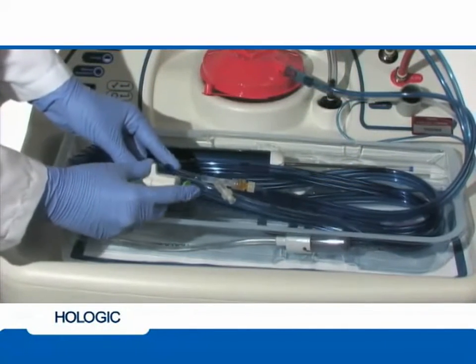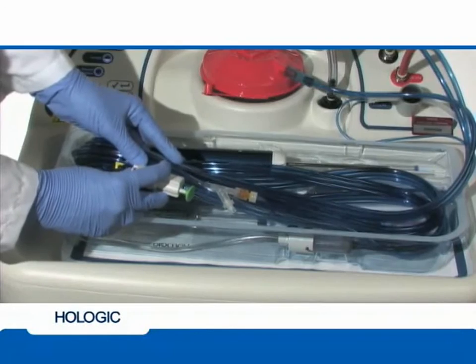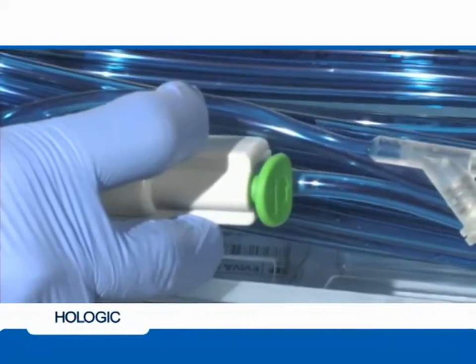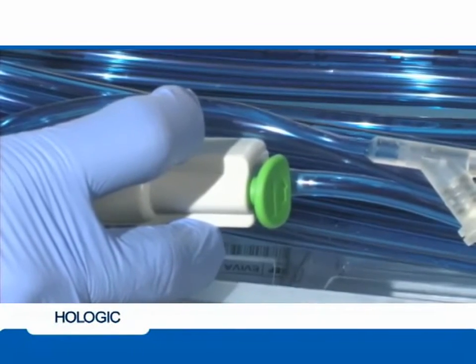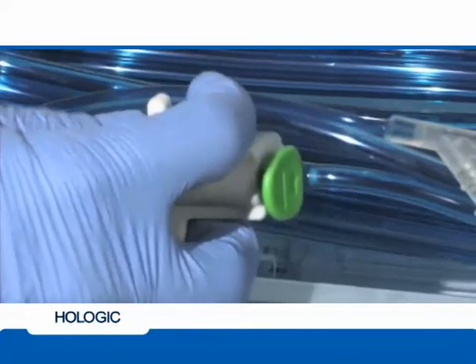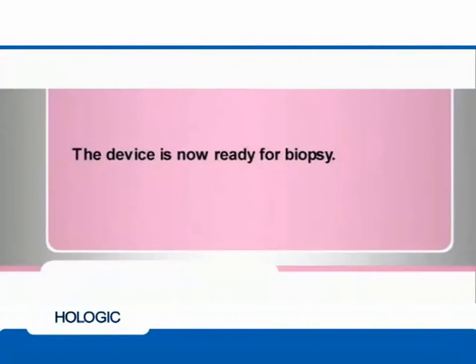Using the remote valve, prime the device by depressing the white button to put the device in the pre-fire position. Depress the green button on the remote valve to fire the device while the device is still in the tray. Return the device to the pre-fire position by fully depressing the white button on the firing mechanism. The device is now ready for biopsy.